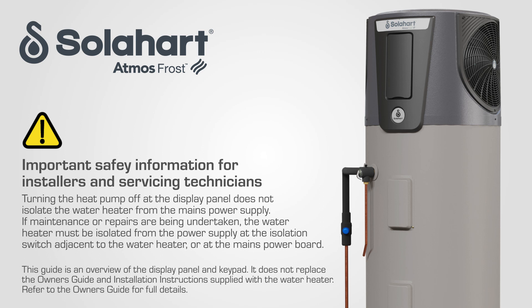Turning the heat pump off at the display panel does not isolate the water heater from the mains power supply. If maintenance or repairs are being undertaken on the water heater, the servicing technician will need to isolate the water heater from the power supply at the isolation switch or at the mains power board.